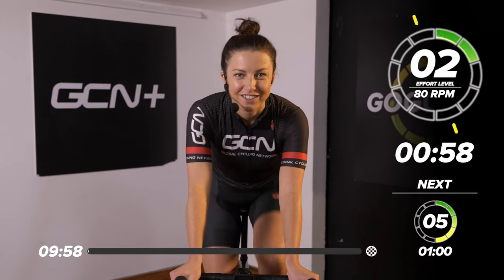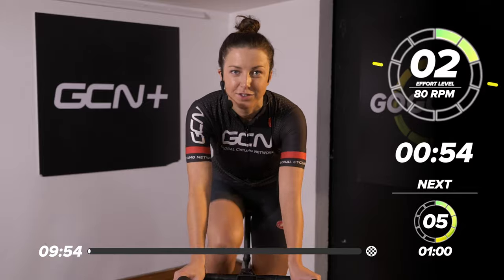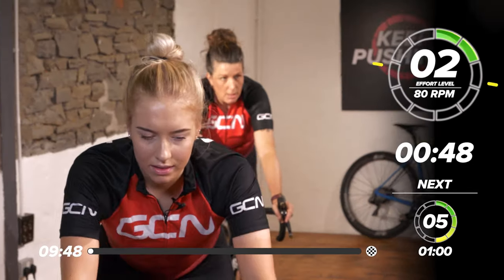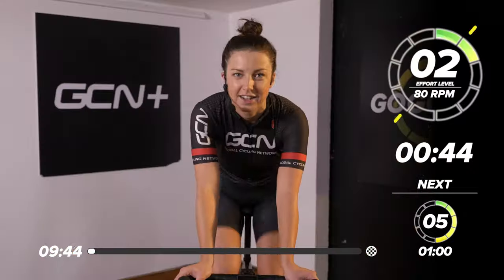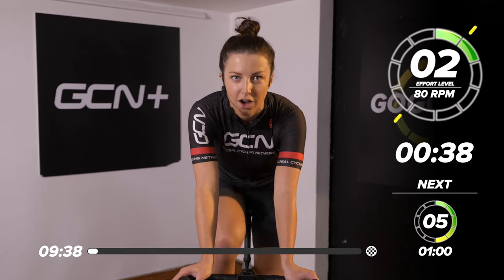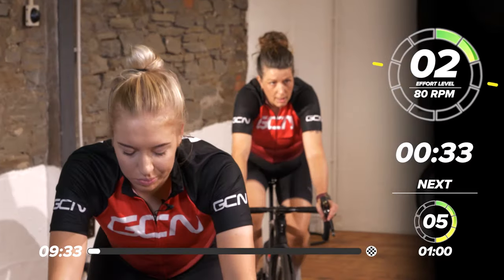Hello and welcome back to another GCN training session. We've got a short session today, only 10 minutes as you've seen, so get ready. Jump on your bikes and get warmed up. Just want to get on, move the legs nice and slowly, just around walking pace. You should be able to talk nicely. Just going to ramp it up slowly — one minute now at two out of 10, working around 80 RPM.